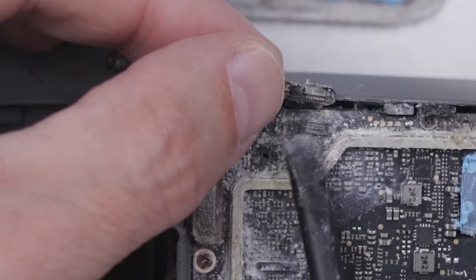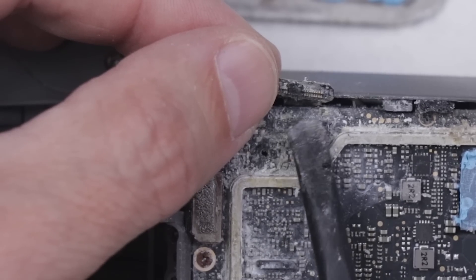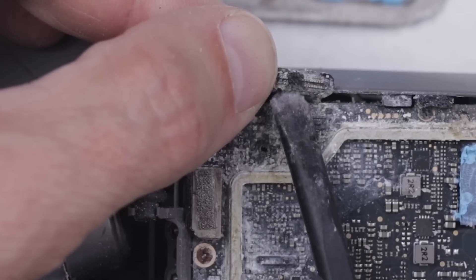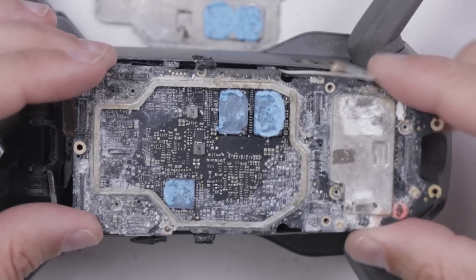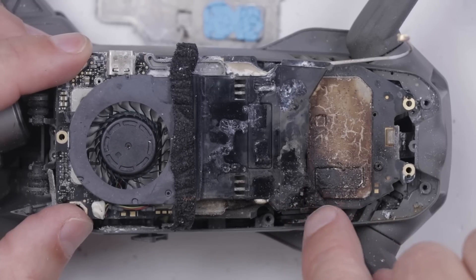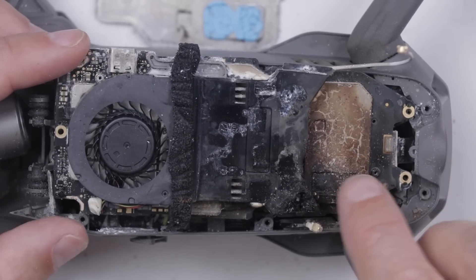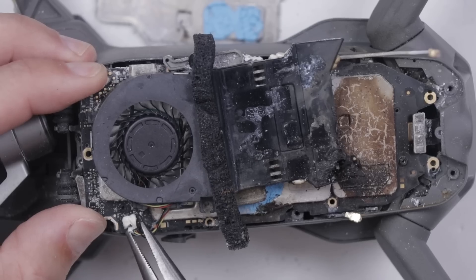Oh, wow. This connector, instead of unplugging from the board, just tore the entire connector up with it. The connector that was supposed to stay on the board — the whole thing just pulled up, and even the connector on the ribbon cable part just totally pulled right off. And here is the other side. Oh my goodness, this entire plastic part is just totally charred away — it's been burned away right there, same with all down here. That is crazy. Let's move the fan off and have a look under there.